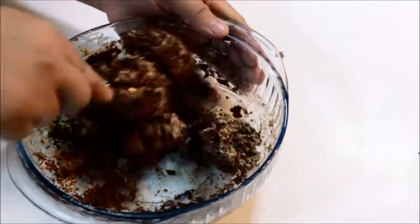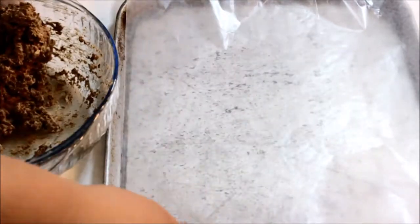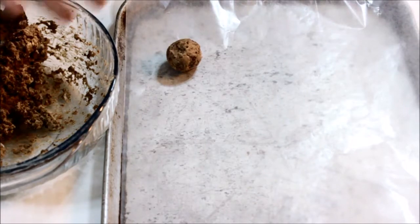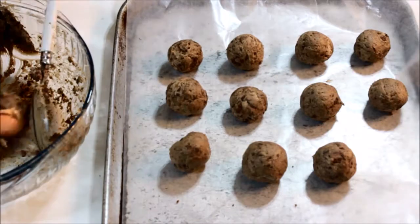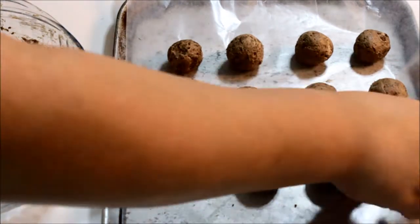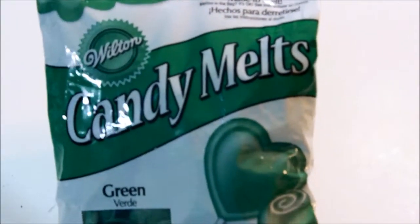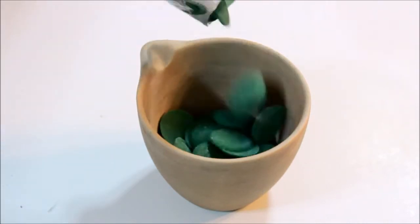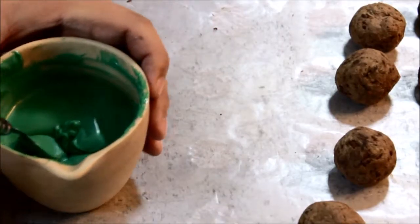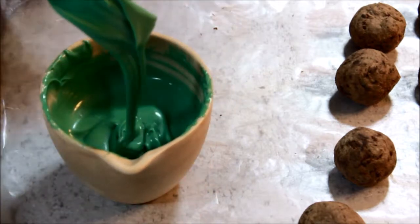I advise you to mix with a spoon because with the whisk everything got stuck in the middle of it, which wasn't fun. Go ahead and roll out some balls from the dough onto a cookie tray with parchment paper or wax paper on it. This should make about a dozen. You can definitely stop here if you want to, but I chose to refrigerate them for a couple of minutes, then dip them in candy melts. Just microwave the candy melts in 1 minute and 15 second intervals, then dip the truffles in and you're all set.